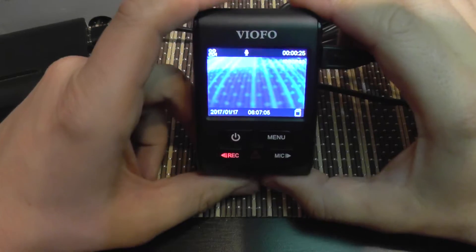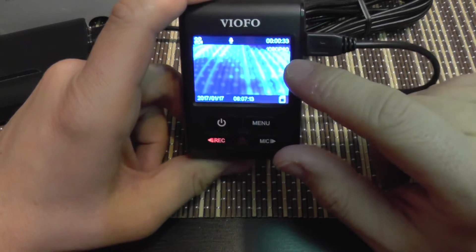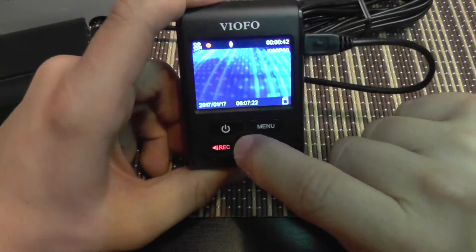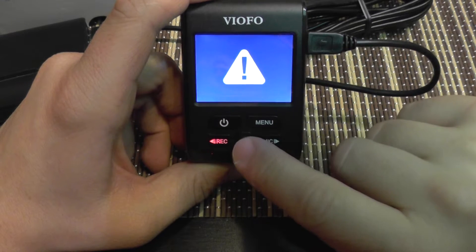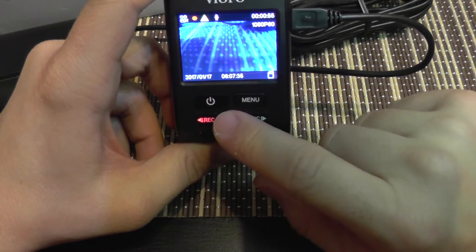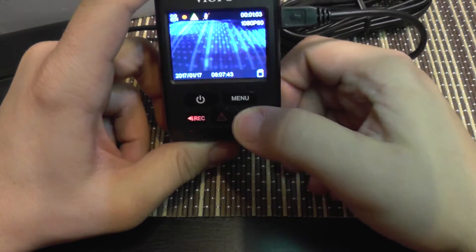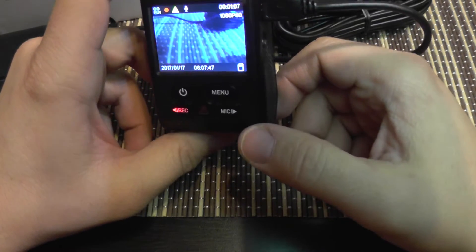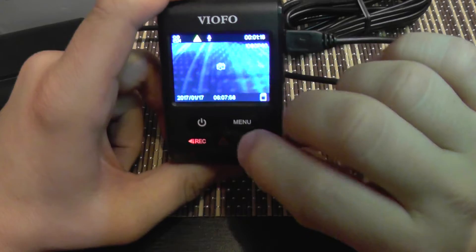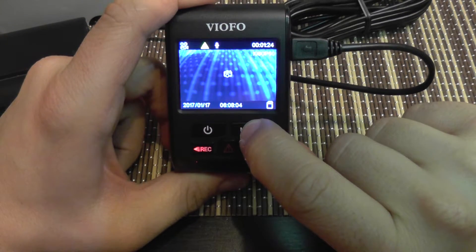When powered on, the camera automatically starts recording in full HD at 60 frames per second. There's a quick key for saving the current file as an emergency, which locks the file so it won't get overwritten — useful when you observe something in traffic. You can also disable the microphone temporarily if you don't want audio on the recording.